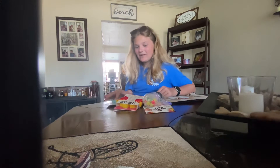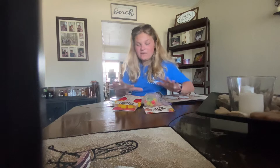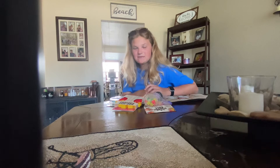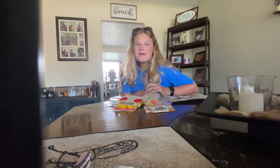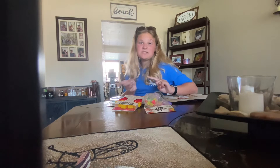Today I went to Target, a super Target in Florida, and I got all of these fidgets right here. I am going to be unboxing them today, so if you like this video please subscribe, like, and share.